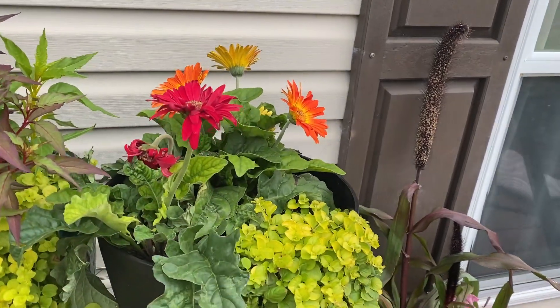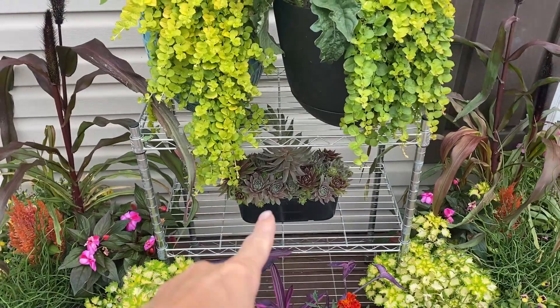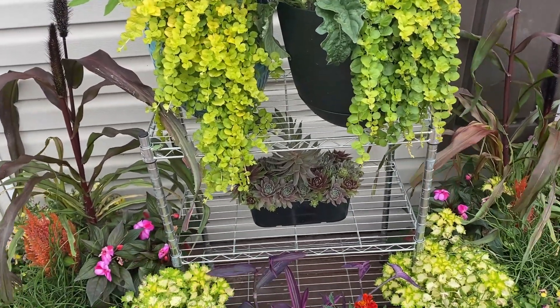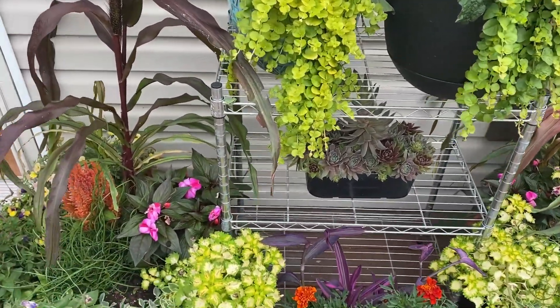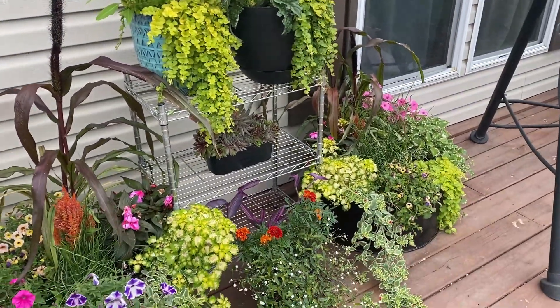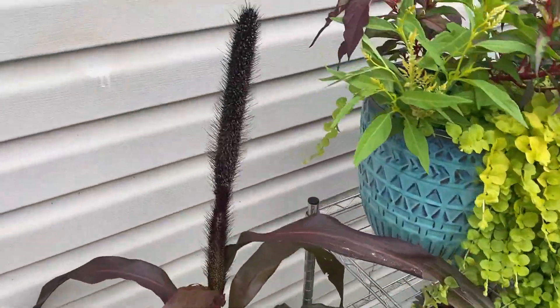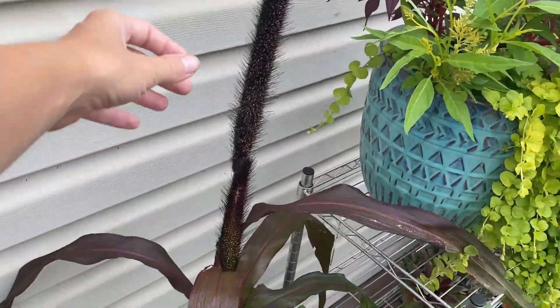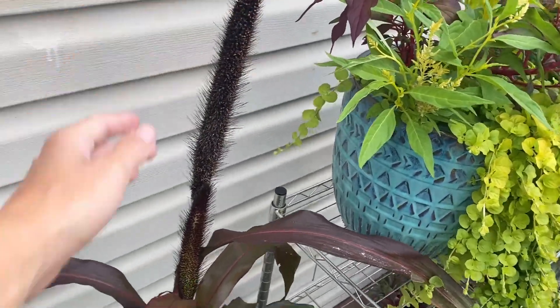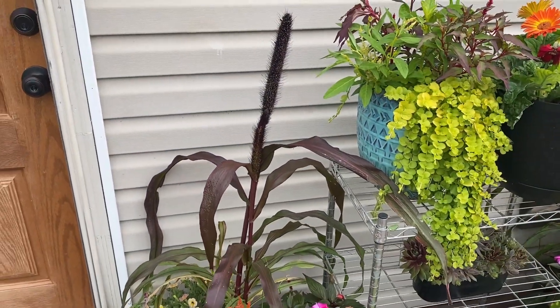Jazzy planted this one up — just some Gerber daisies, some Creeping Jenny, and then a little succulent arrangement. These two pots are pretty much similar with just one or two differences. You guys, I am obsessed with this ornamental grass — doesn't it look like a corn stalk? I love it!